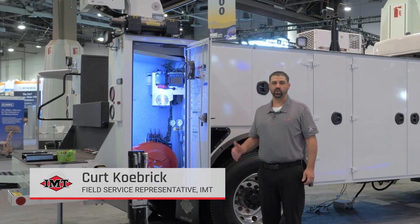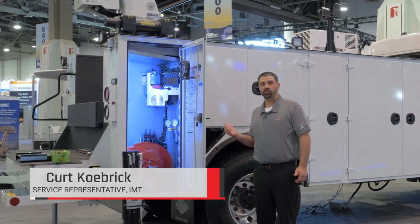Hi, my name is Kirk Cabrick. Today I'm here to show you IMT's new command control systems.